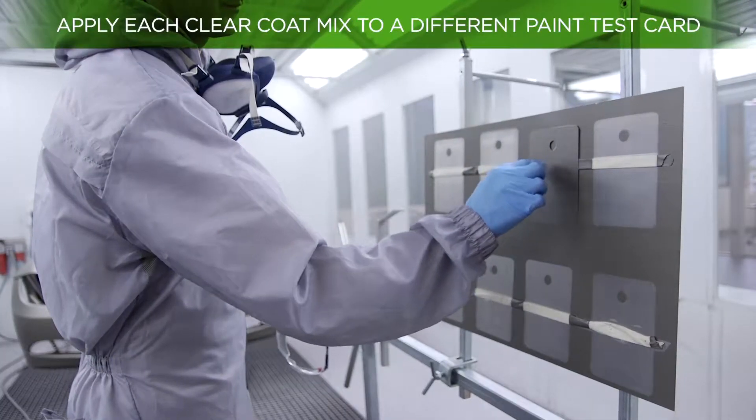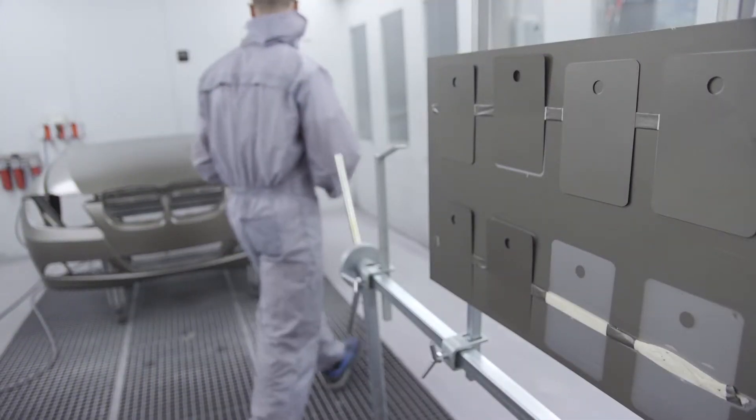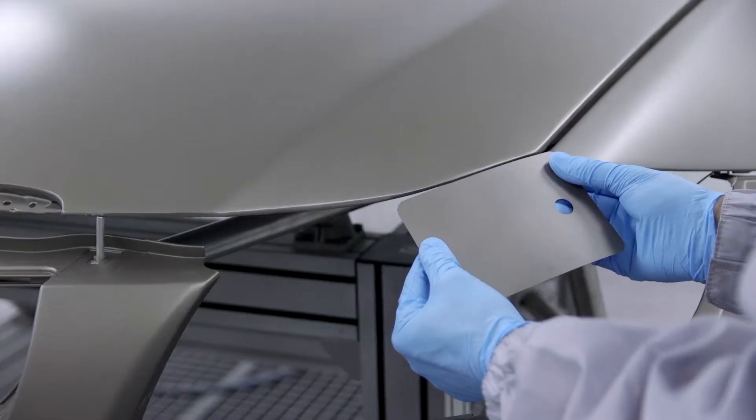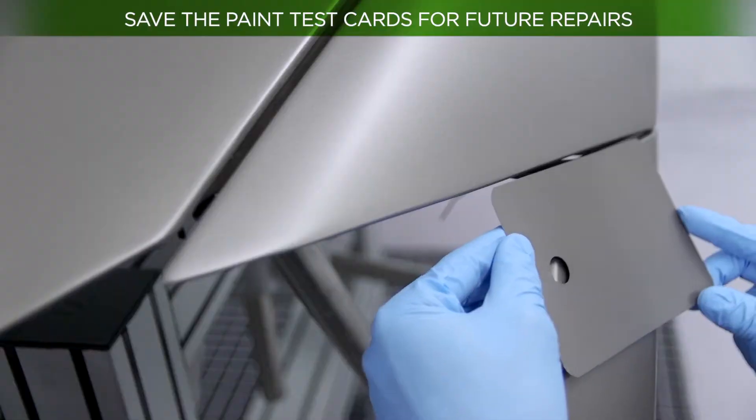Prepare the different mixtures combining matte and gloss clear coat based on the chart provided in the technical data sheet. Then apply each mixture to different paint test cards and compare with the surface to repair, to find out which one is a better match in terms of gloss, colour and texture. It is advisable to keep the tests you carry out as they may be useful in future repairs.